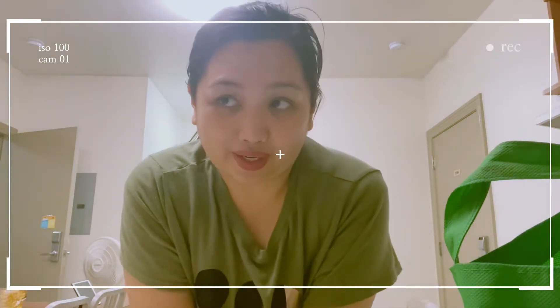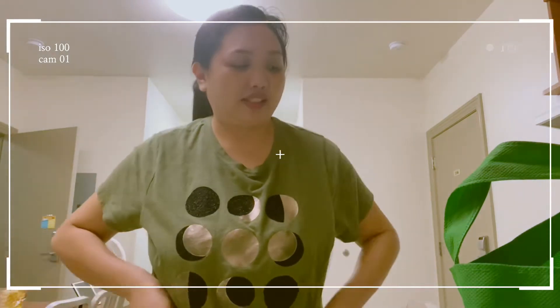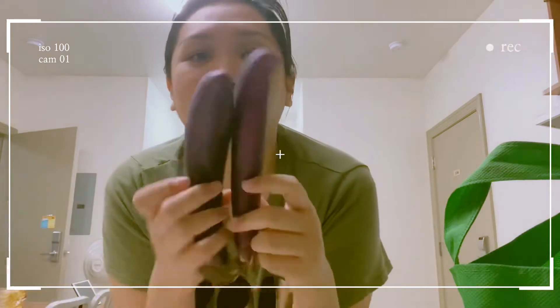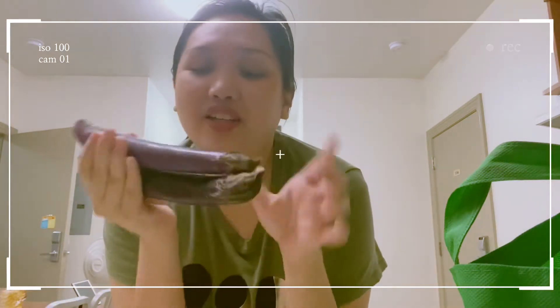Hello guys, welcome to my channel! Today is Saturday, May 2nd. Tonight I'm gonna make my dinner, and since I am craving for this Filipino food, I'm gonna take a video. Tonight we will be making tortang talong — yes! Yesterday I bought two talong and now I'm gonna show you how to make it.